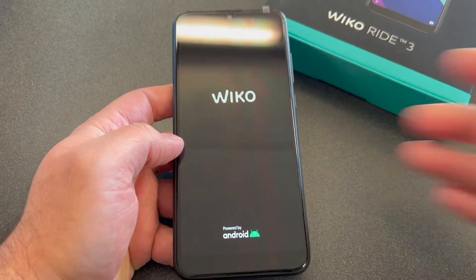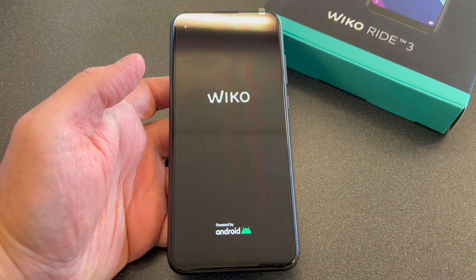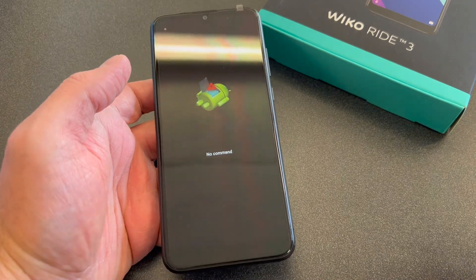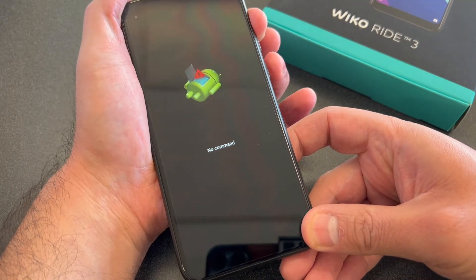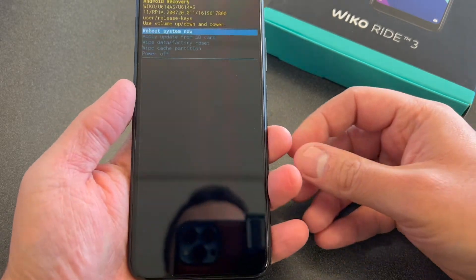Then it will take you to a no command screen. Once you get to the no command screen, you want to press and hold the power, then the volume up key. So press power, then press volume up. You will get this menu right here.